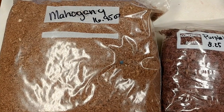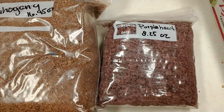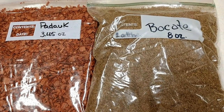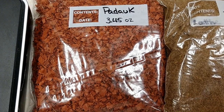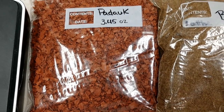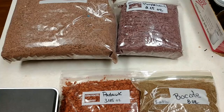The dyes that we're going to try the sun tea dye method on this week are mahogany, purple heart, bocote, and paddock. I know paddock is supposed to dye like sandalwood, so I'm going to give it a try. The others I've never even seen anybody do, so let's give these guys a try this week.